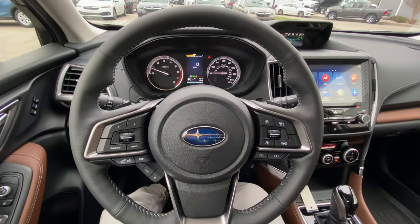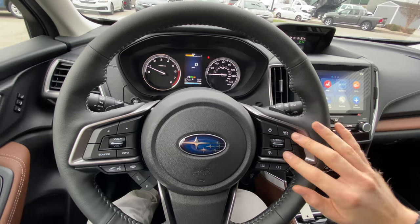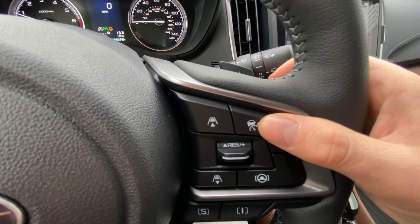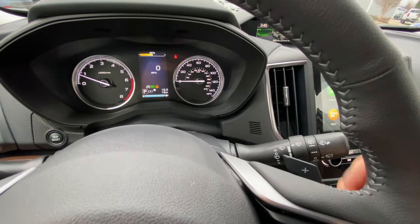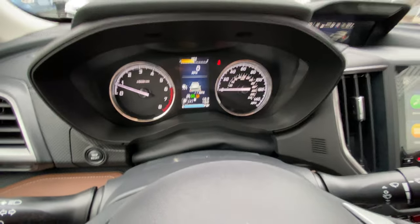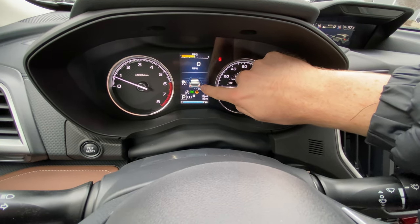Now on to the adaptive cruise control and lane centering. That's controlled by these two buttons here. The top button with the car icon and speedometer is your adaptive cruise control. Whenever you click that, you'll see on the dash over here that it'll light up — the cruise control icon as well as your car icon.